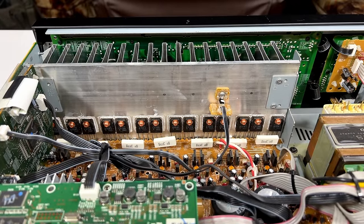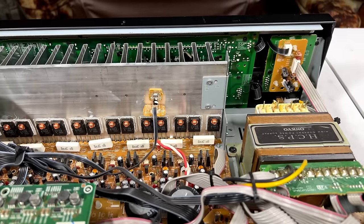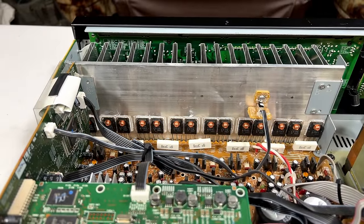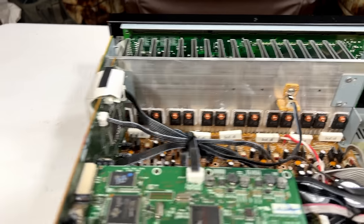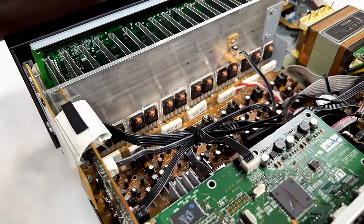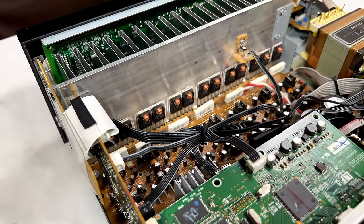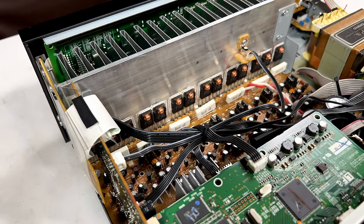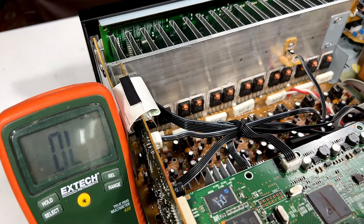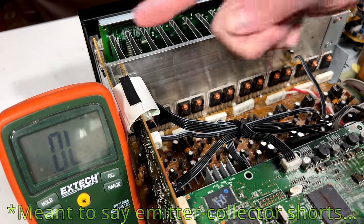It looks like this receiver is good for maybe 50-60 watts per channel into 7 channels. These types of receivers really aren't capable of a lot of power — look at the size of the transformer. But if this is going into the office, it's fine; it doesn't need heaps of power. I'm going to get out a red marker so I can mark which amp channels have issues, if we find any. I'm going into diode check on my meter, and we're going to look for emitter-to-collector shorts on every single output device.